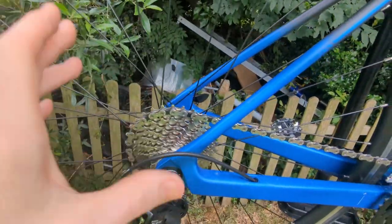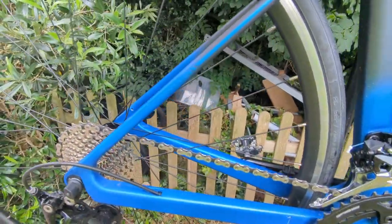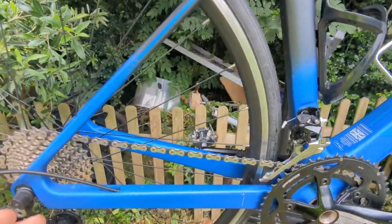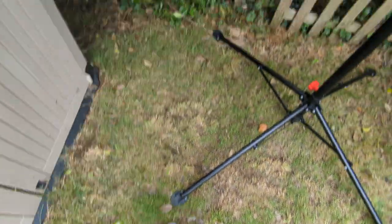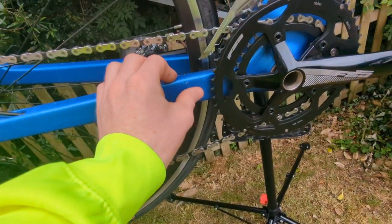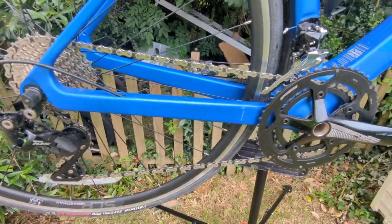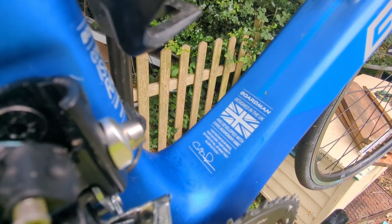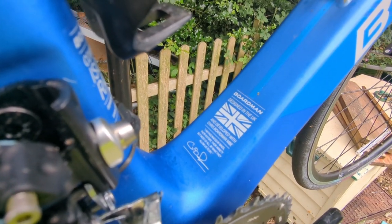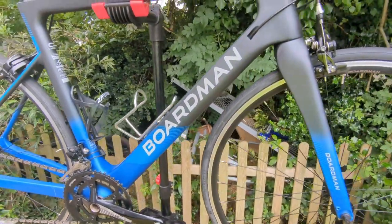The rear gears — like I said, quite high gears, so you've got to really have quite strong legs to use this bike properly. Mine aren't exactly the strongest. A little bit dirty, as I have ridden it already. It came unfortunately with a scratch on there — annoying, but there we are. Made in Britain, developed with Chris Boardman MBE.